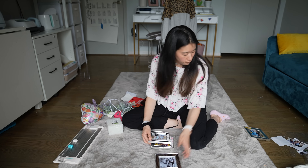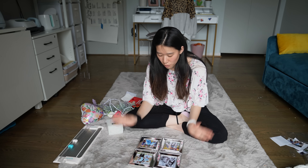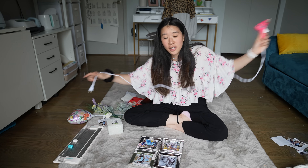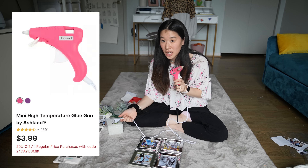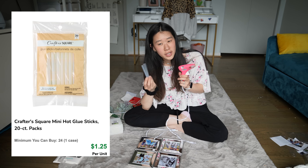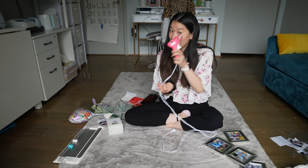Now I have all four frames and now is the part where we glue. You need a hot glue gun — I got this one from Michael's for like three or four bucks. I get the glue gun sticks from the Dollar Tree; I don't know if they sell them still, I think they do, I just haven't got them in a long time. So let's heat this up.